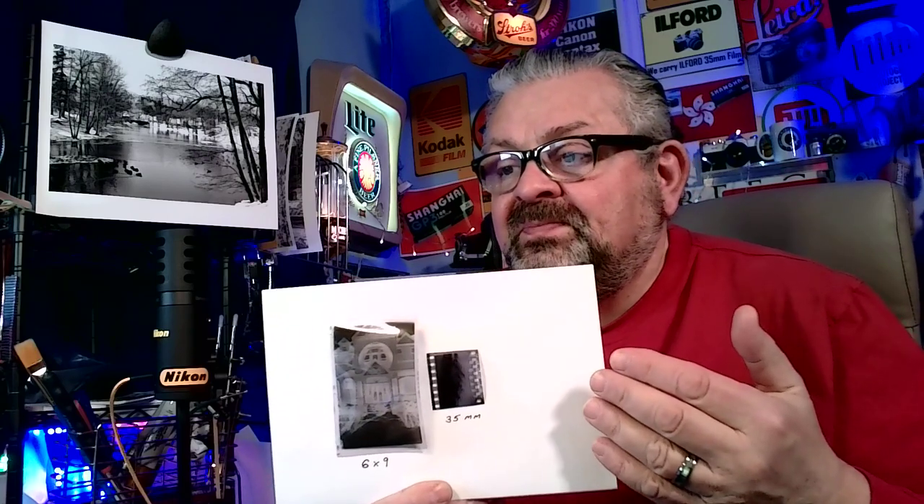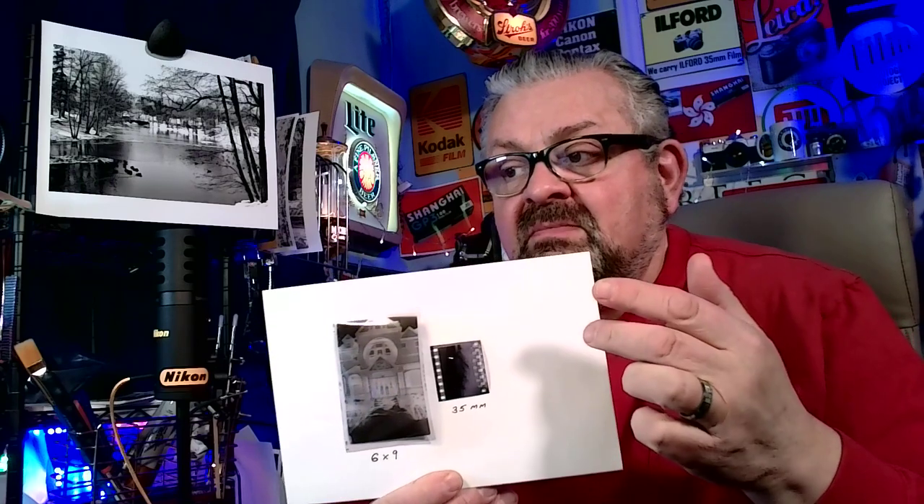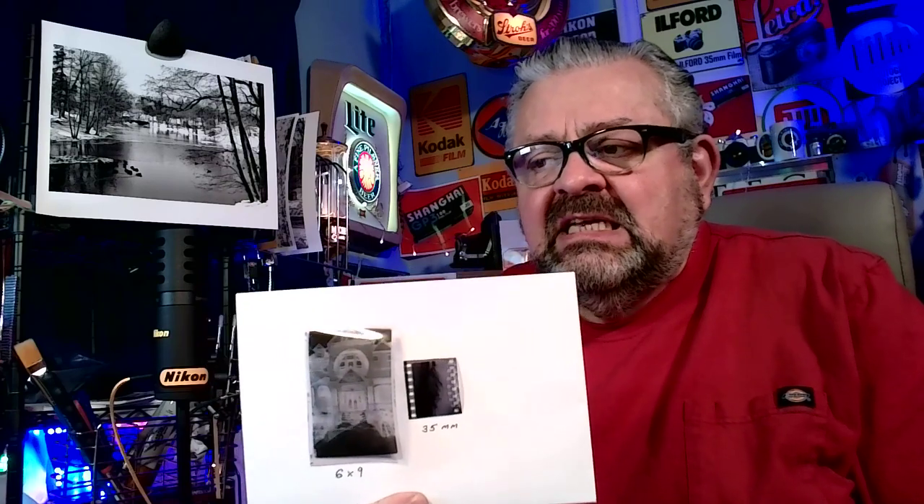Today we are going to discuss 6x9 versus 35mm. Nothing says it more than an example of the two formats — this is one frame of each. If you remember the way I explained it 20 episodes ago, I kind of related it to a tattoo artist. If you go to a tattoo artist and say 'I want a tattoo, but I only want it this big,' there's going to be less information in the smaller tattoo than in a larger tattoo. That's a crude way of explaining why, in my opinion, medium format 6x9 is better for detail than 35mm.